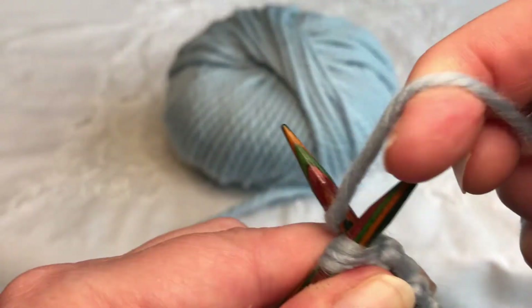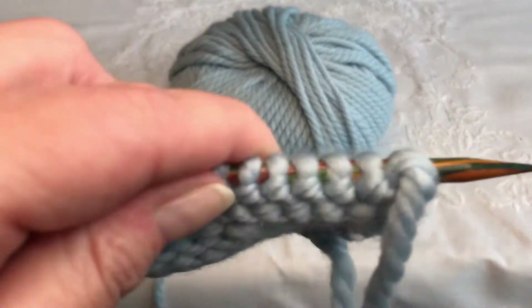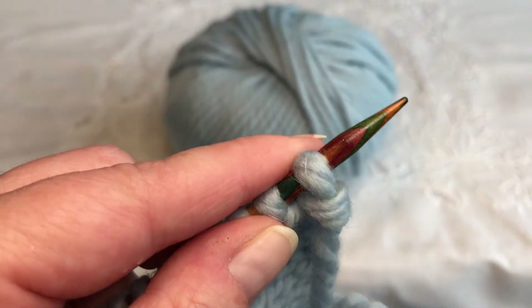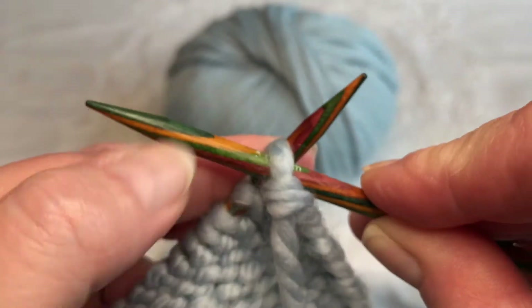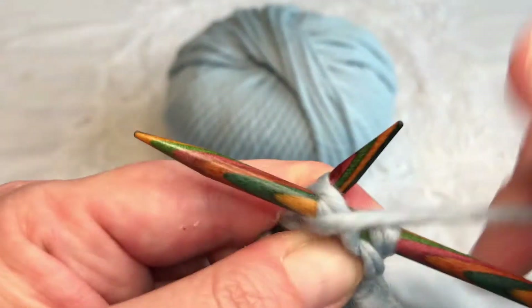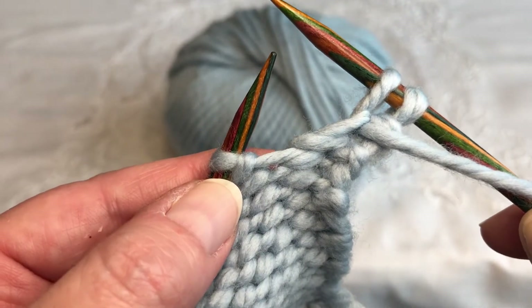So we've completed our one row of knitting. We turn over to start our purl row, so instead of coming up we actually get our knitting needle and we go forward so that we're crossing. So we come towards you, wrap the yarn around, we push the knitting needle down and slide the stitch onto our second knitting needle.